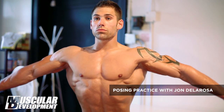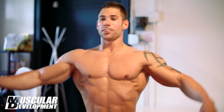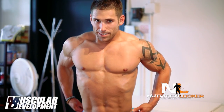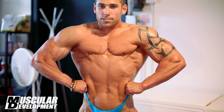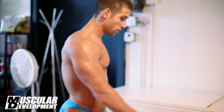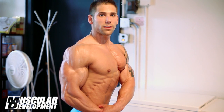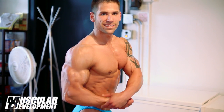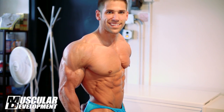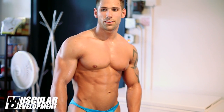Alright, let's hit a front double bicep. Nice, much better. That presentation is going to make a big difference standing next to everybody else. Just make sure you look confident. A quarter turn — let's see your side chest. Nice, good job. Side tricep. Good. Now remember, there's a panel of judges, so you want to scale each side of the stage. Do your side tricep again.